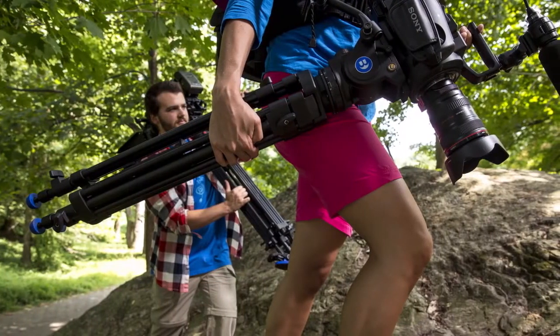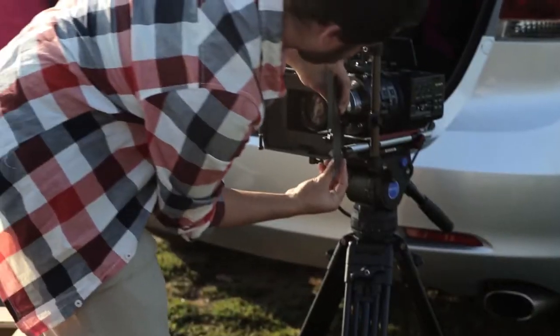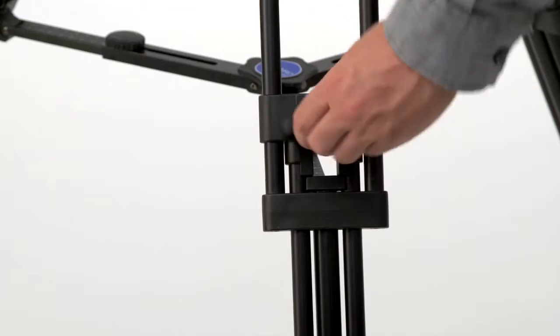The BV-Series Video Tripod Kits were designed with speed and ease of use in mind. Designed for the operator on the go, a quick quarter turn of the large positive locking knobs, and gravity does the rest.